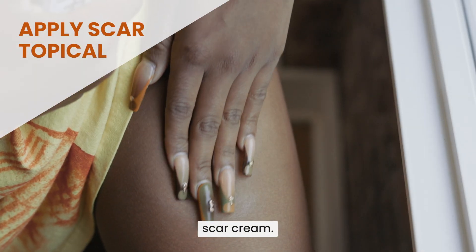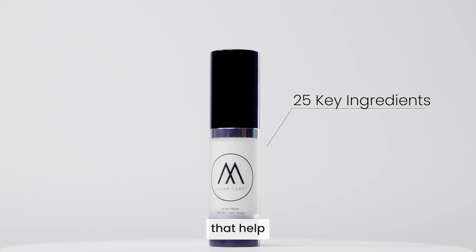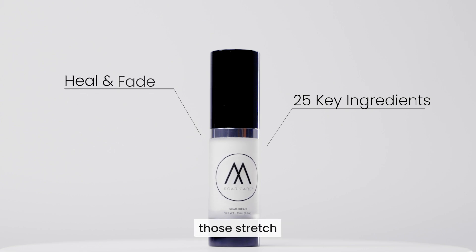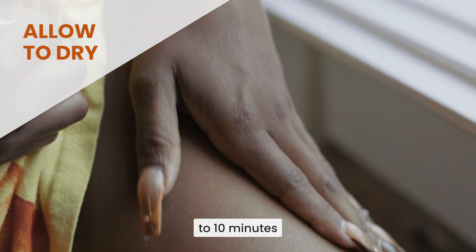treatment is the Motivo silicone scar cream. This cream is packed with 25 key ingredients that help work together to heal and fade those stretch marks. After your topical has been applied, please allow 5 to 10 minutes for the